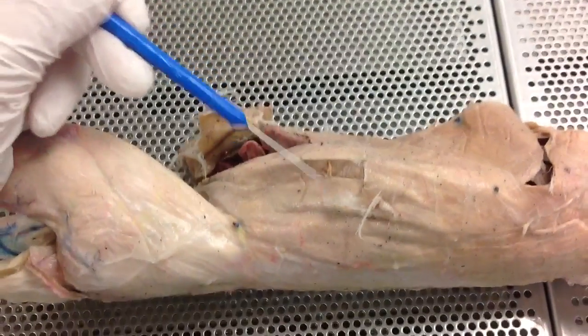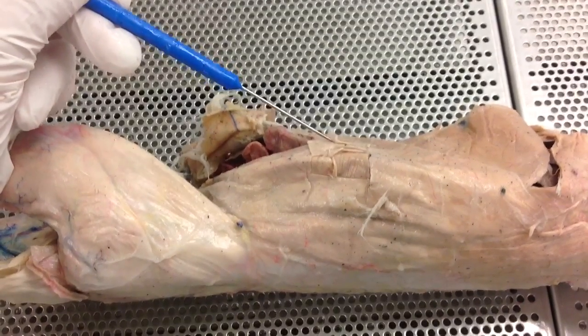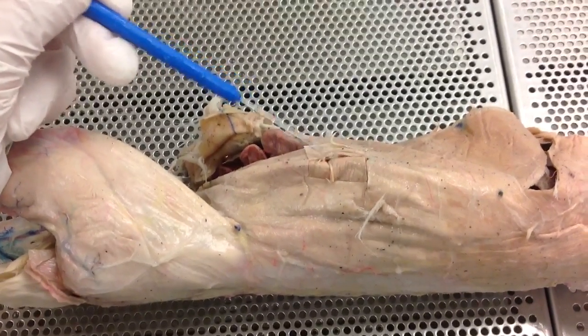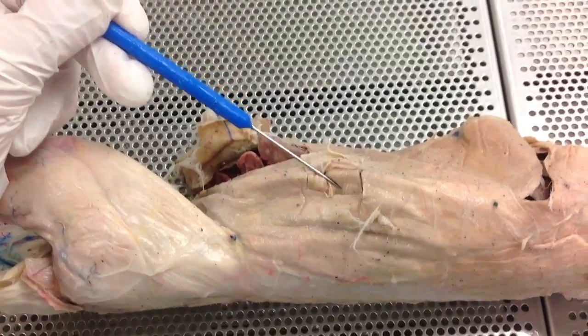We go into the obliques. The skin flap right here is going to be your external oblique. This portion inside is going to be your internal oblique. So external oblique, internal oblique.